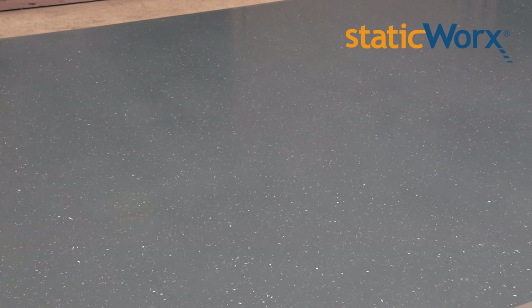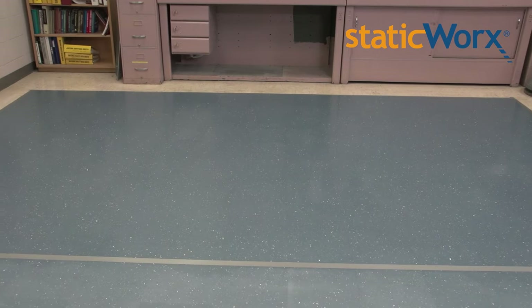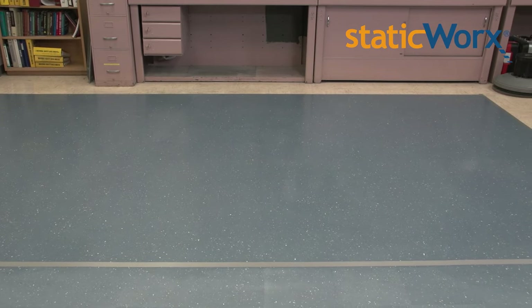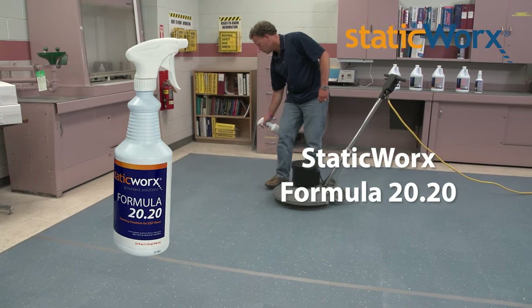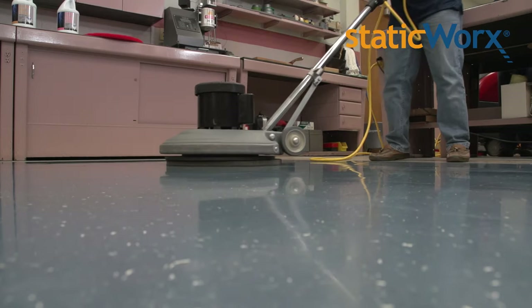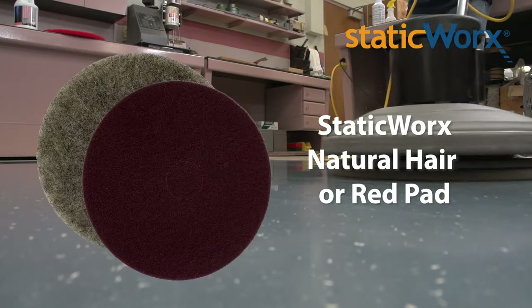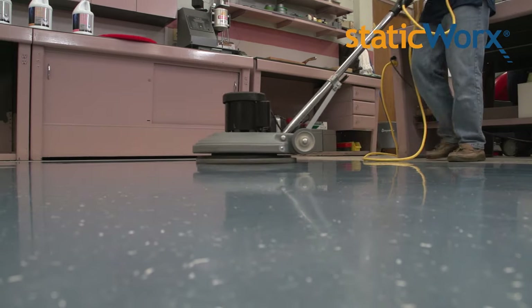To achieve a deep rich luster, simply clean the floor using Staticworks Scrubworks. After the floor is completely dry and free of residue and other contaminants, mist a small area with Staticworks Formula 2020 with the sprayer on a fine mist setting. Buff the floor with a generic red or natural hair pad using a slow, even sweeping motion until you obtain the desired appearance.